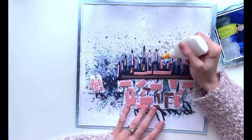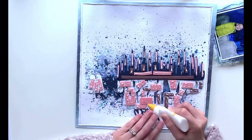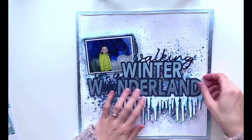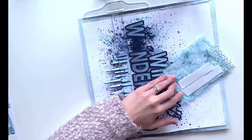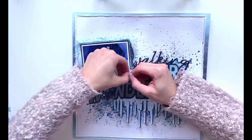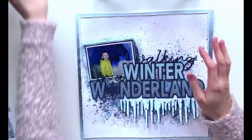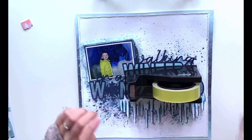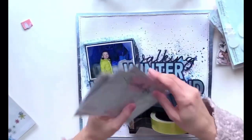I'm just sticking my cut file down using a fine liner bottle with PVA glue. Sometimes I have to use Nuvo drops if I've got a lot of mixed media because PVA doesn't always stick as well, but this one held quite well. I've popped the top section of my photo up on foam and needed the bottom layer flat because the cut file letters are already on foam, so the bottom of my photo had to slot in underneath. I've put a roll of tape there to weigh it down while it sticks.